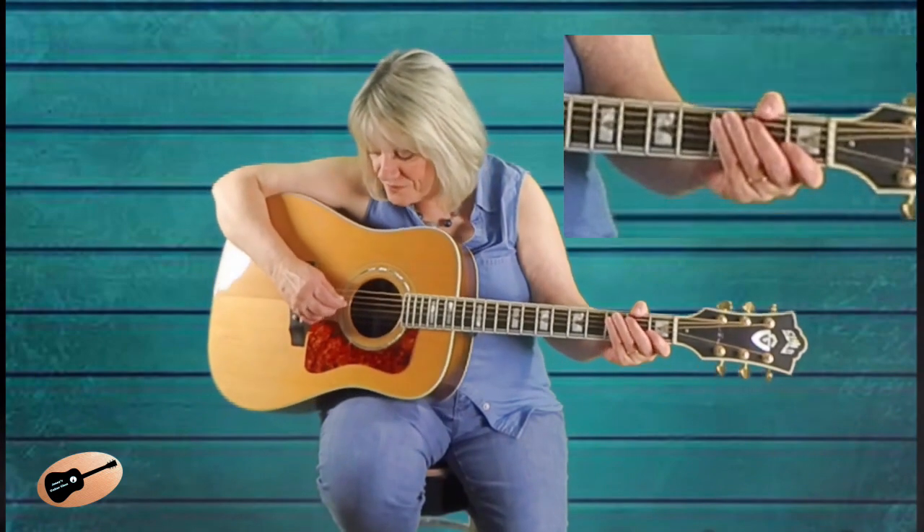This G guitar run will continue in the bluegrass style of music. So let me give you a demonstration of the goal we are working for. Let's work with this together.